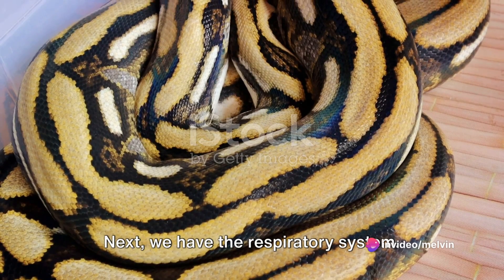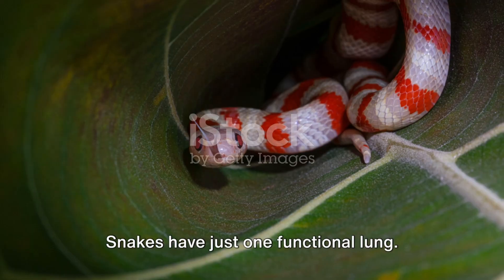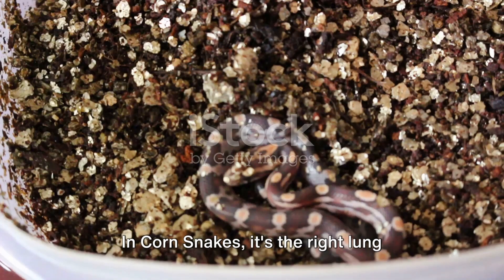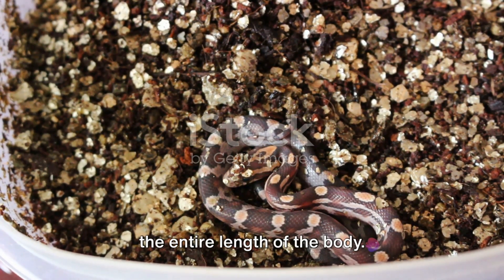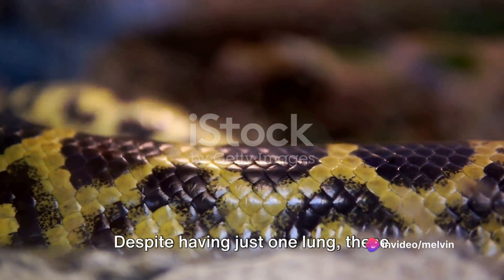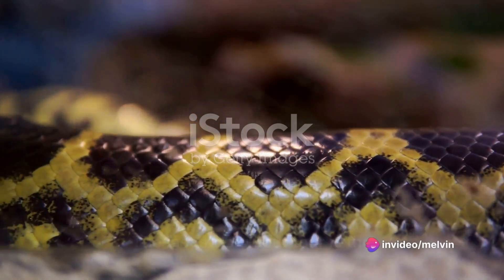Next, we have the respiratory system. Snakes have just one functional lung. In corn snakes, it's the right lung that's fully developed and extends almost the entire length of the body. Despite having just one lung, these snakes have no problem getting the oxygen they need.